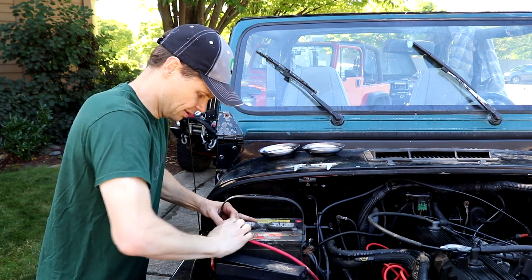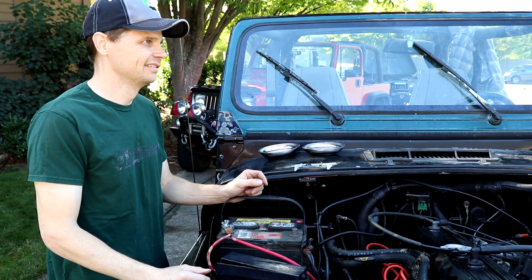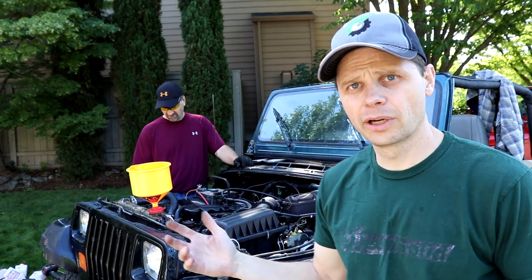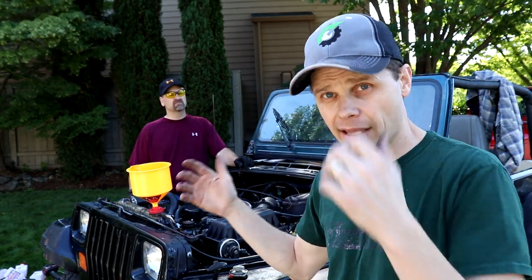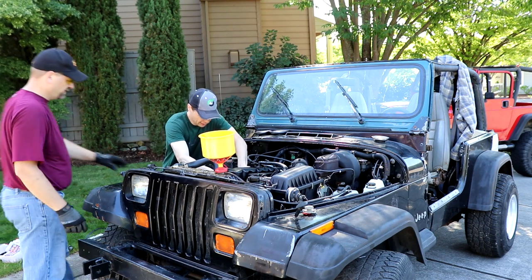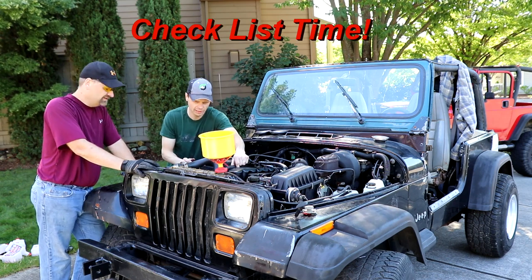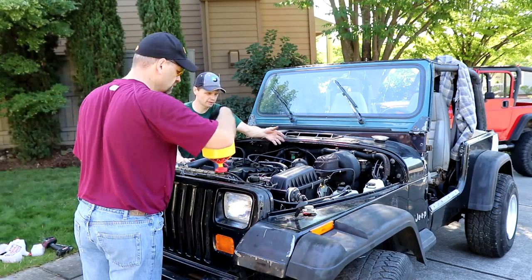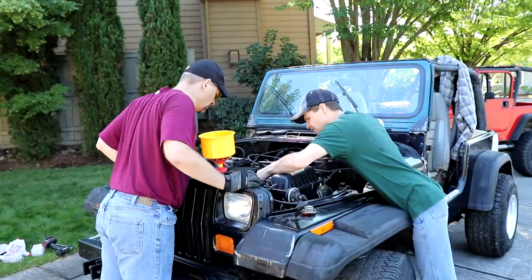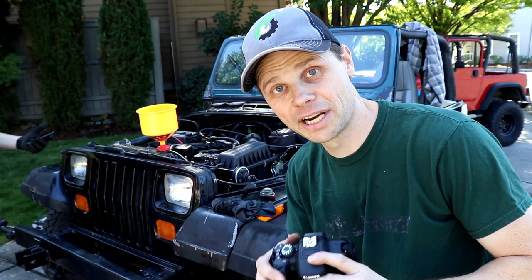All right, last step — hooking up the battery. So here we are, we've got everything hooked up, all the fluids topped off. This is the point where you double check things. Distributor's all good, wires are all in proper order, we filled it with oil. All right guys, you ready? First start. Let's give it a try. When we start this, the very first thing I'm looking for is oil pressure, and Jason's going to be looking for leaks.